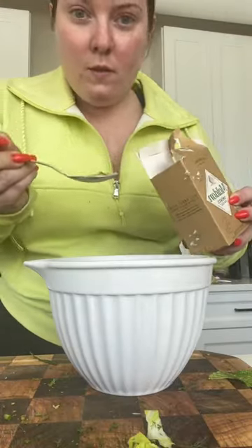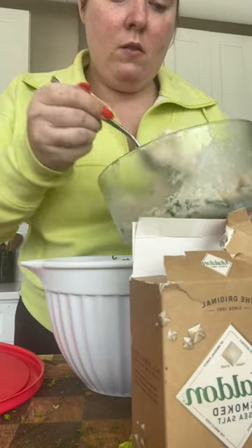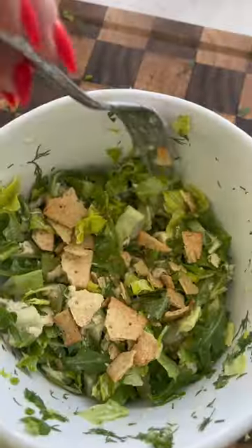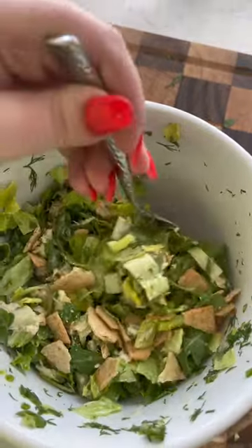I know mint sounds weird, but trust me, it changes the salad completely. The dressing is a little olive oil, lemon juice, and some Maldon salt. Then I add tuna salad and some gluten-free crackers on top. Trust me, it is so good and refreshing. Bon appétit!